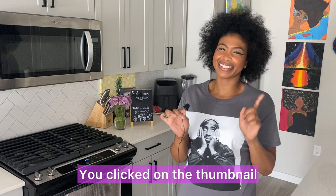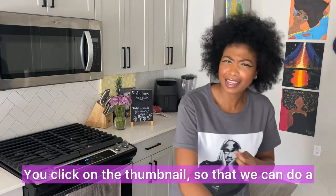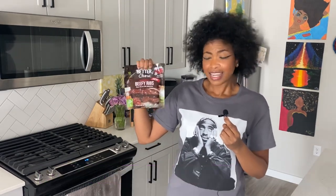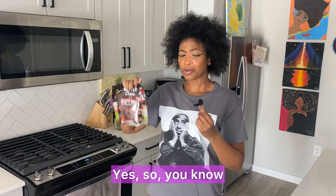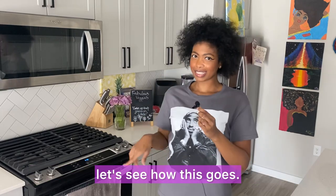But anyway, you clicked on the thumbnail because that's why we're really here. You clicked on the thumbnail so that we can do a solid review on a black-owned company. Chef Chew is behind it and it is called Better Chew Smokehouse Beef Ribs. I enjoy good ribs, honey, and with being vegan, I'm always down to just give things a try. So let's see how this goes.